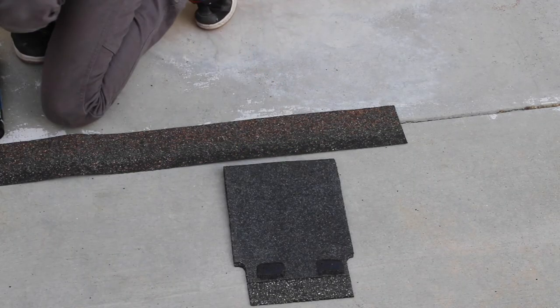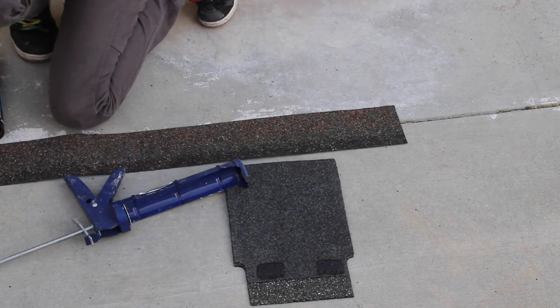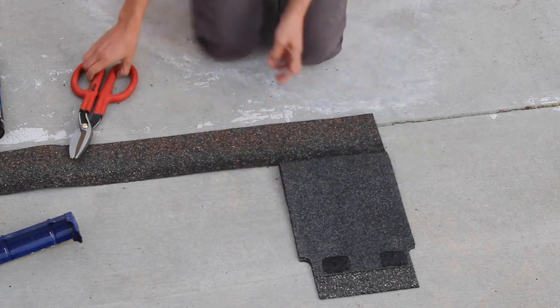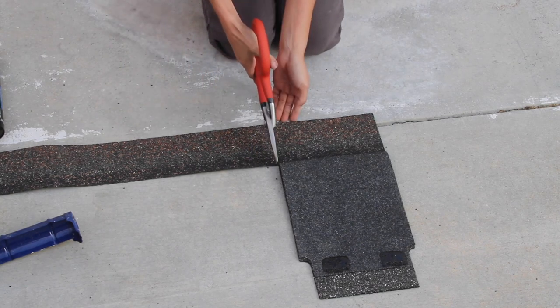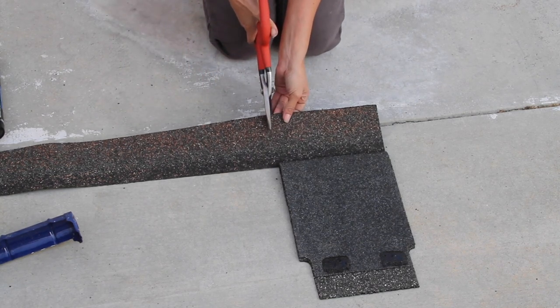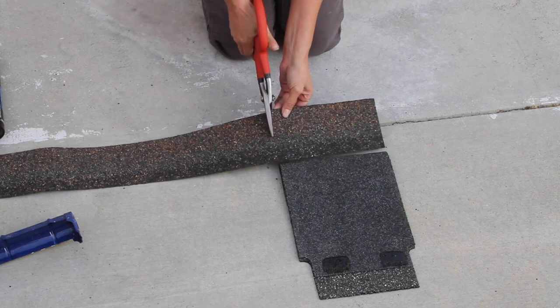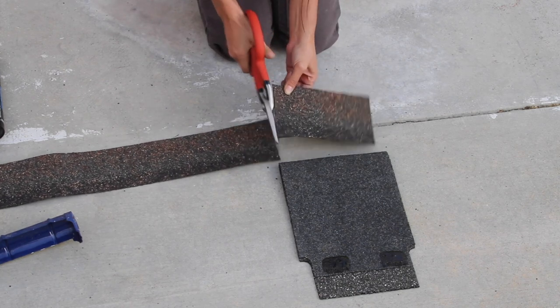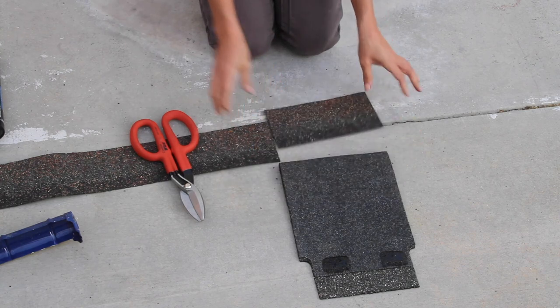After realizing that those nails were going to be shown if I didn't cover them, I took a shingle — or rather a ridge cap piece — and sliced the shingle to the width of the ridge cap using my tin snips, which are amazing for cutting shingles.